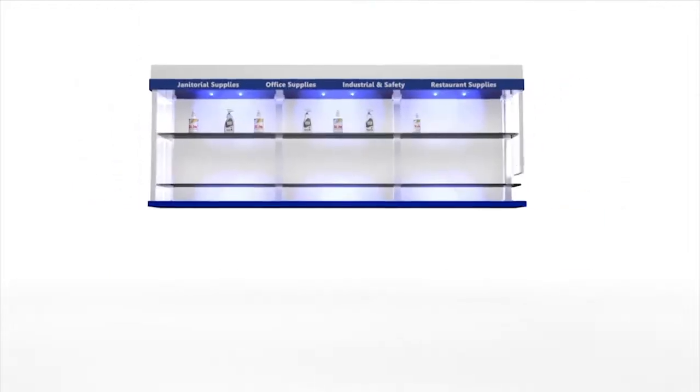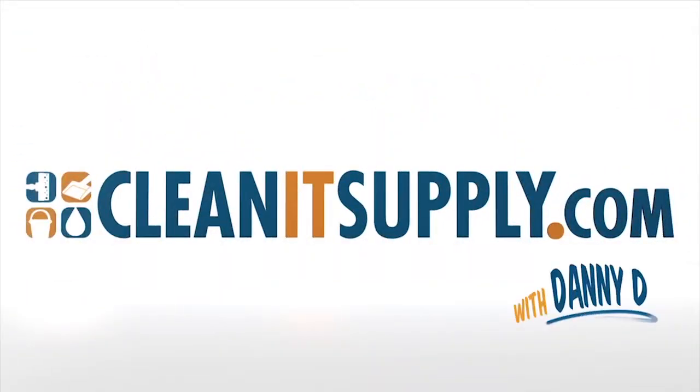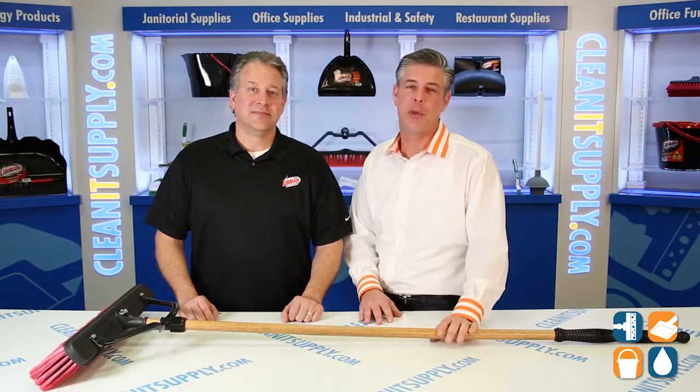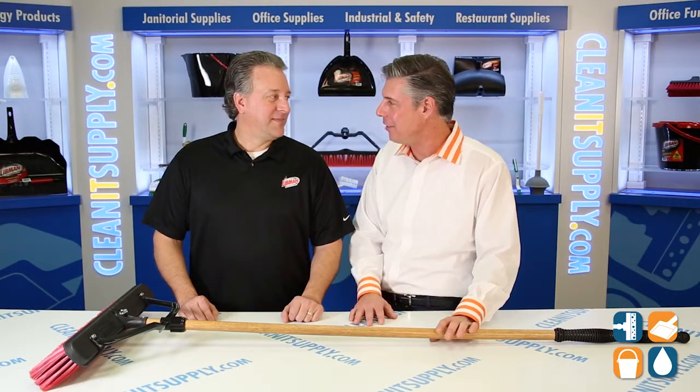This is Danny D on CleanIt TV and welcome to the Libman 827 Push Broom available at CleanItSupply.com. Here we have the Libman 827 24-inch Multi-Surface Push Broom, and with us today is special guest Desi Choker. Welcome to CleanIt TV.